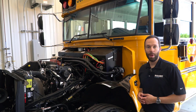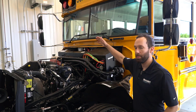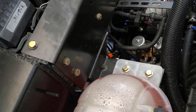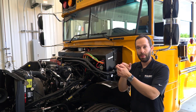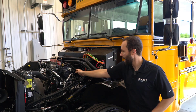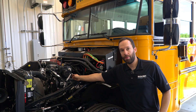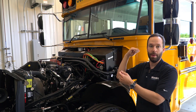We're in the engine bay of our propane powered Vision school bus. Here we can see that fuel comes up from the tank and goes through a fuel rail pressure control module, or FRPCM, mounted at the top of the intake manifold. The fuel goes into the FRPCM, through a supply valve, and feeds the back of the two fuel rails. Then it flows forward to the front of the two fuel rails and Y's back together, going back into the FRPCM and then back down to the tank.